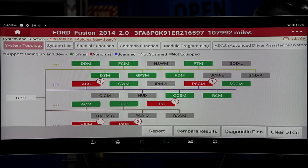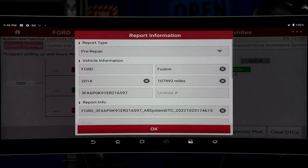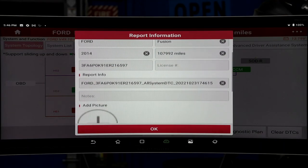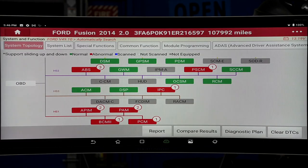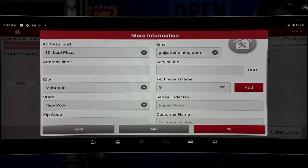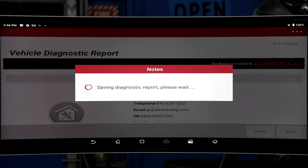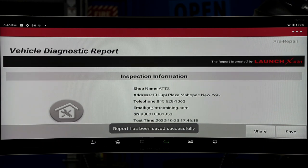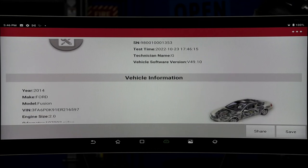Now, once it's all done, we can see we have a bunch of problems here, a bunch of codes. We're going to hit Report. Here's all the report — license number, pre-repair. I'm going to hit OK. Now it's going to say who the technician is — it is me. I'm going to hit OK once again. Save in Diagnostic Report. Notice all your information is there, including your serial number and the time it was done.